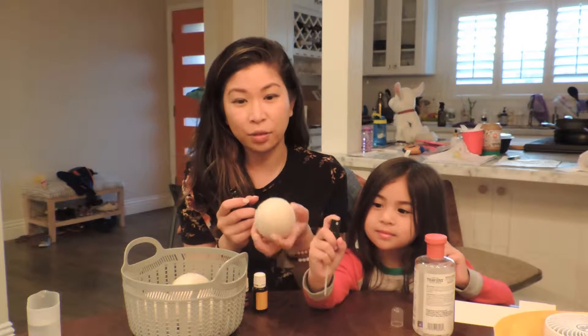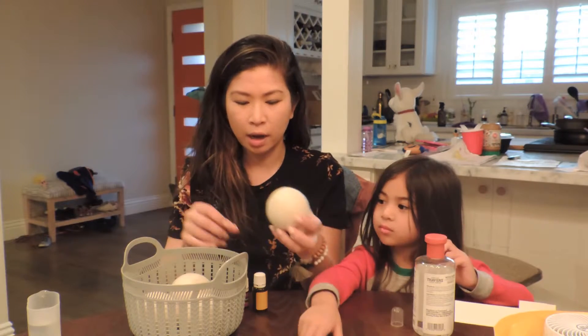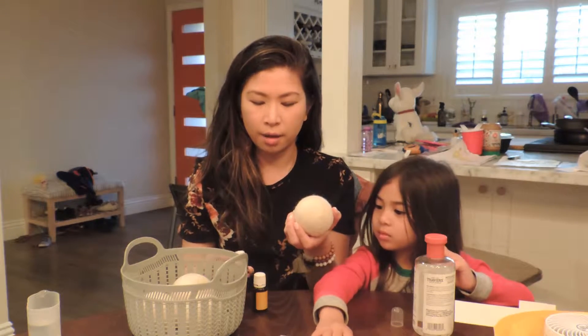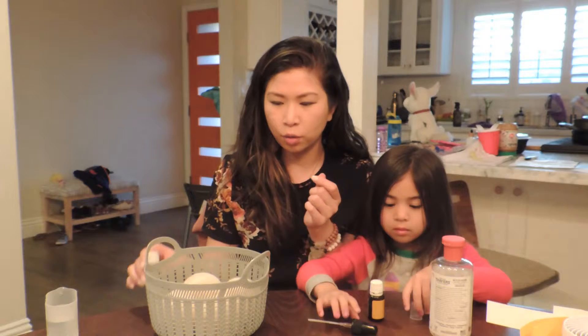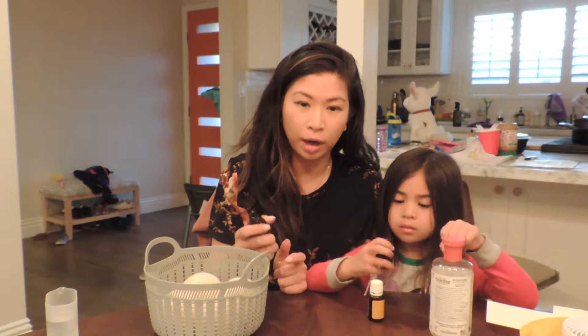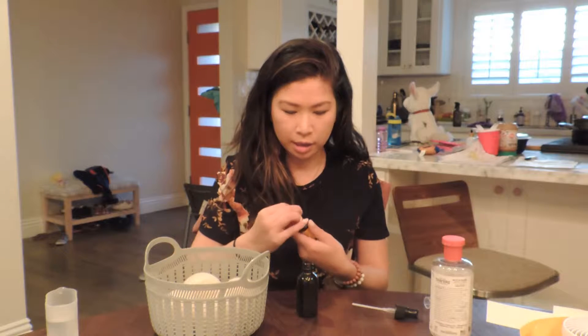That way I can just spray the entire dryer ball and throw it into the dryer, instead of always having to use individual oil bottles. I was using a lot more oils dropping them directly, so it's more cost-efficient and effective to put them in a spray. I'll show you how — about 10 to 15 drops each.